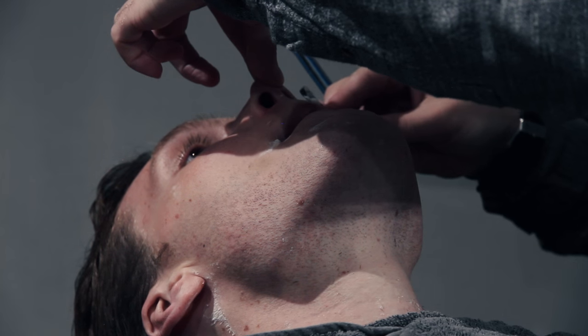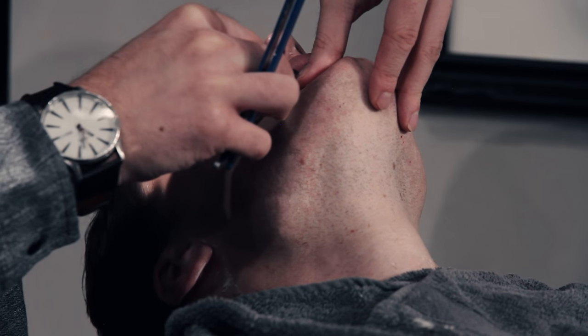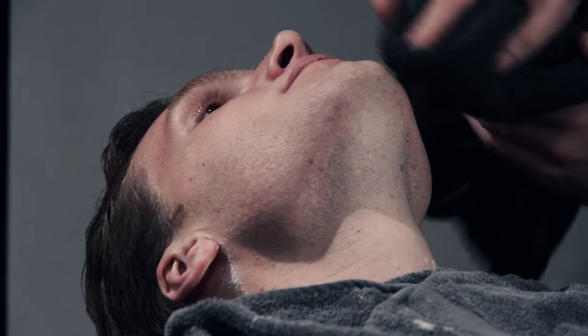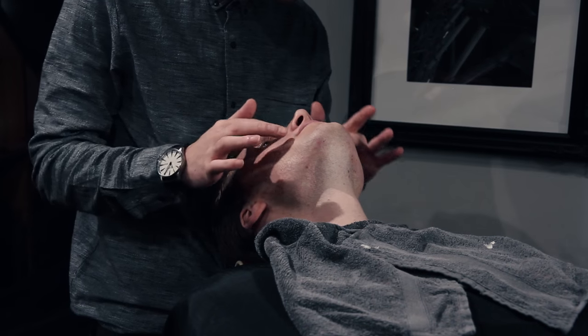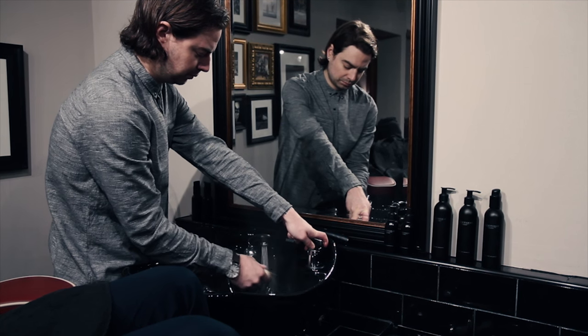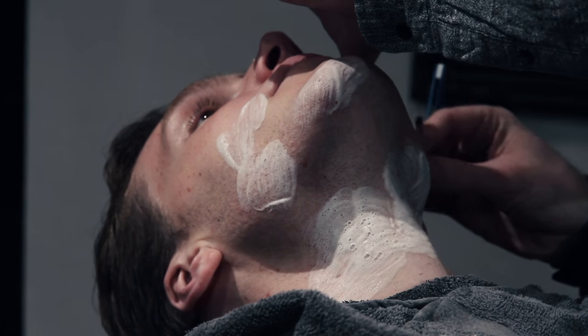Another important step with the actual shave is that we always teach to go just with the grain of the hair. So just be aware before you start — have a little look at the direction the hair is actually growing in. The reason to go with the grain rather than against it is it just stops you from getting any irritation.